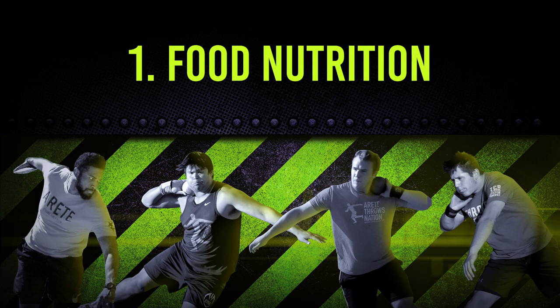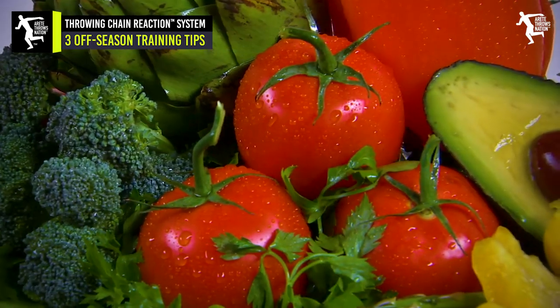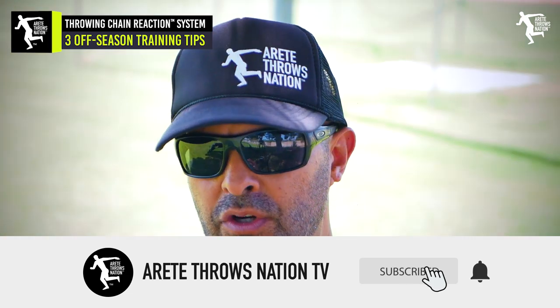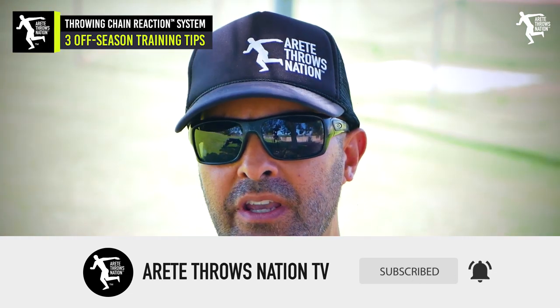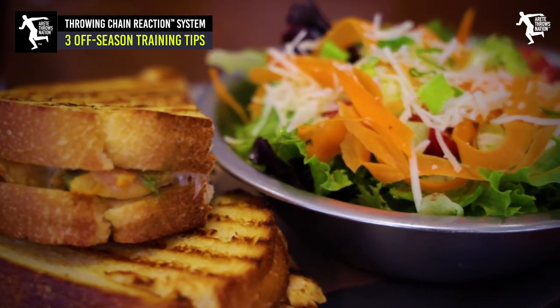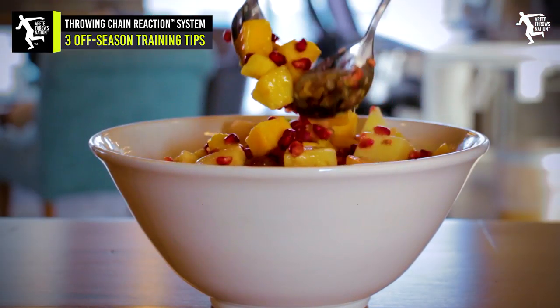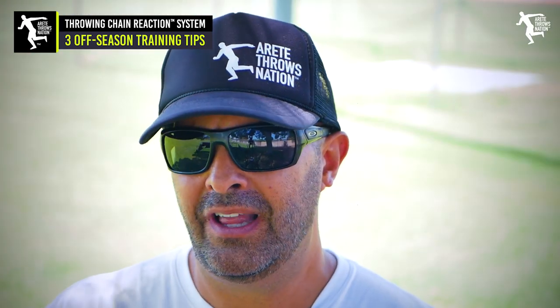Number one is nutrition. One of the things we always focus on is good, clean nutrition. Now some people take that the wrong way, and like anything else, you can't be so restrictive. But you want the majority of what you're doing to be quality food — lean protein, vegetables, a good quality healthy starch, and good healthy fats. That's what a meal should look like.